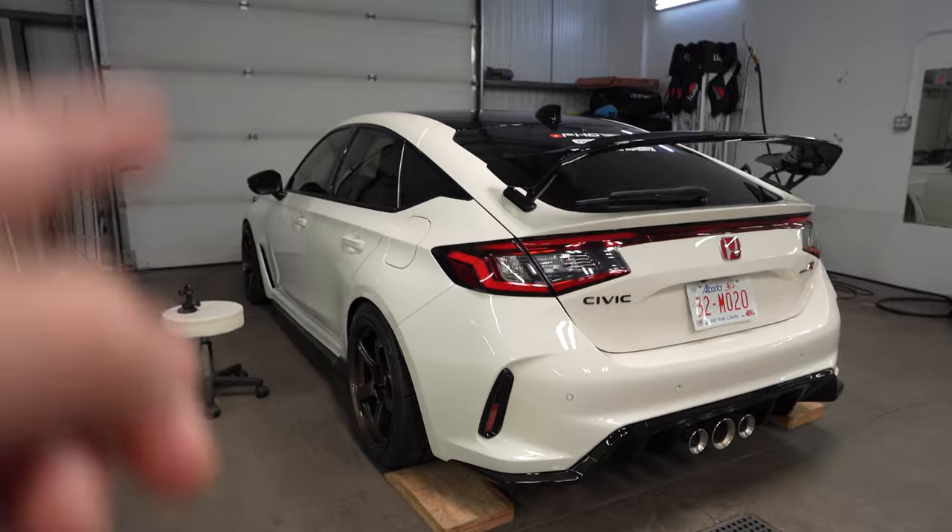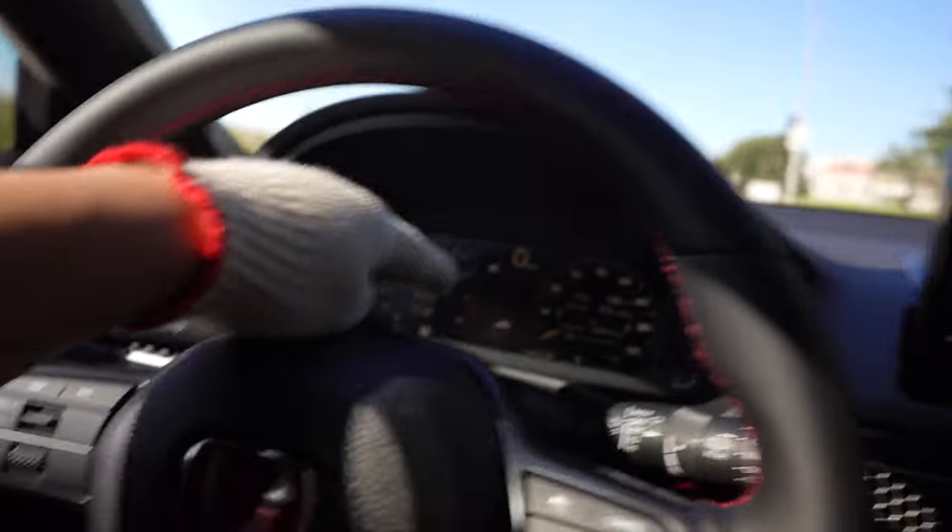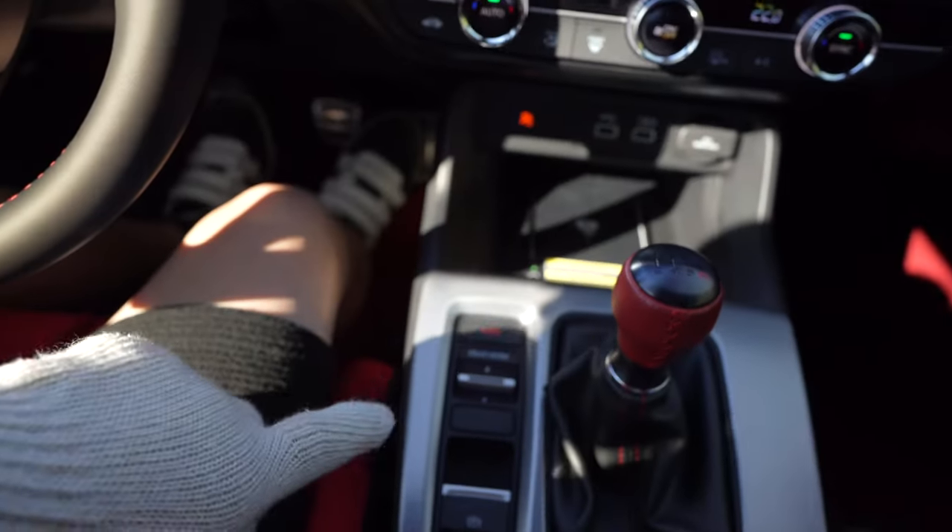I'm going to adjust the dampener to the hardest setting right now. We're in full stiff mode on the factory damping. What I'm going to do is set the camera up, go rip around the block once, then adjust back to sport mode and see if there are any changes, then go into R mode and see how hard it really is. Hopefully it shows up on the GoPro. This is my first time doing it, so let's go check it out.